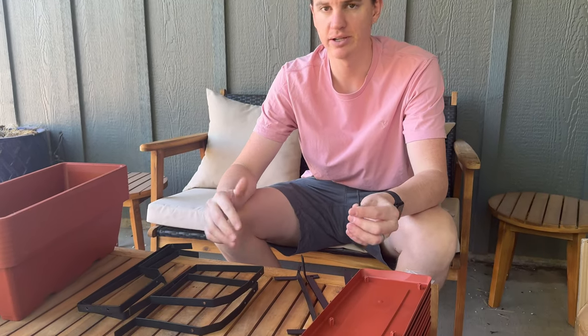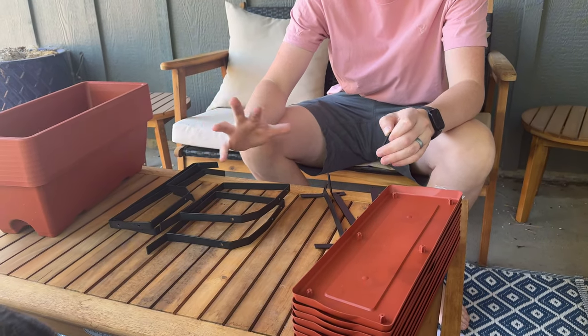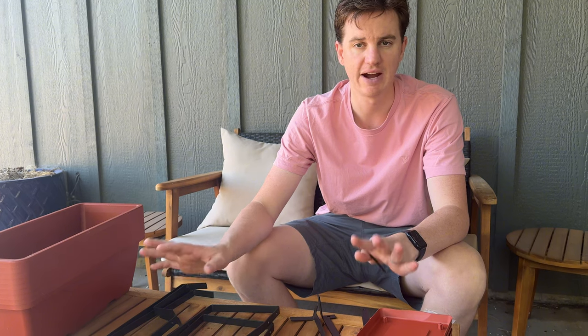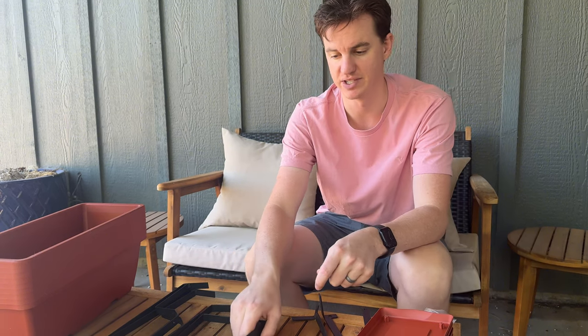I just got these planner beds to assemble, try out, and show you how they work. The instructions are okay but not the greatest, so if you need to understand how to put this together after buying it, make sure you refer back to this video.